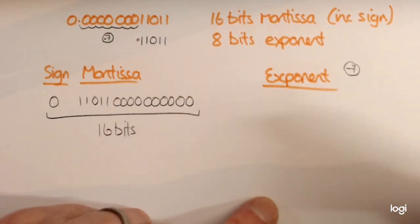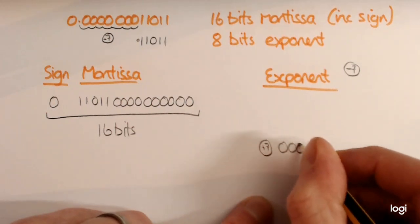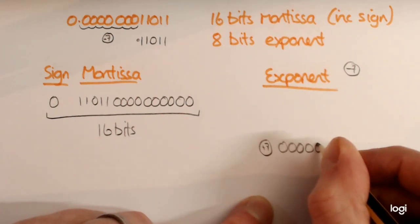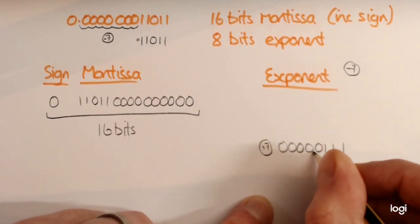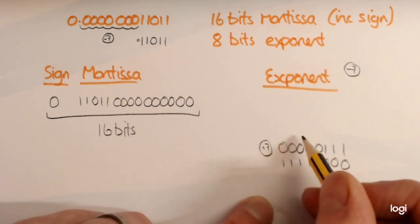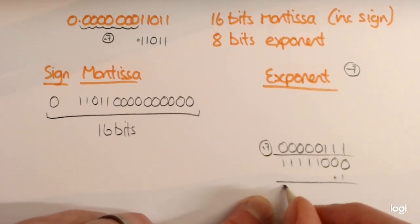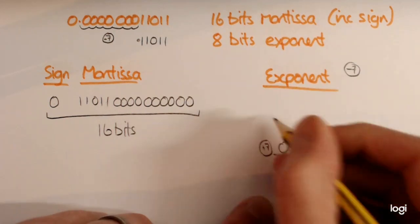Now the exponent — what we have to do is 2's complement. So we're going to look at what positive 7 is. Positive 7 is 4 plus 2 plus 1. What we then do is we flip it. I'd probably recommend putting 1, 2, 8, 64, 32 — because that's where I'm going wrong there — and then we add 1. So what we've got here is 1, 1, 1, 1, 1, 0, 0, 1. And that's now your exponent — that's minus 7 using 2's complement, and you just put that there.